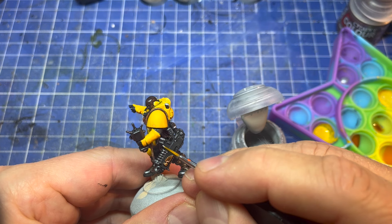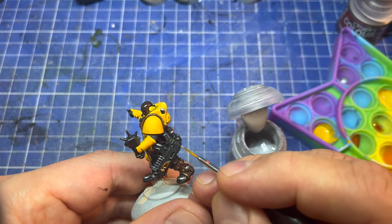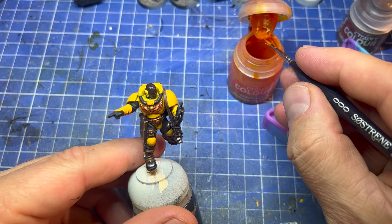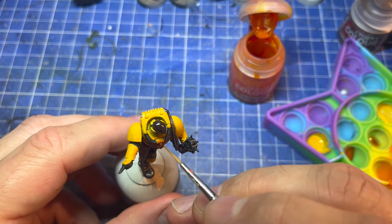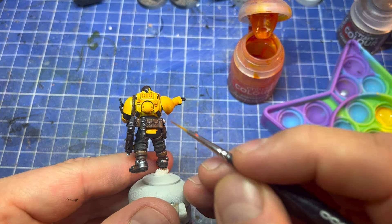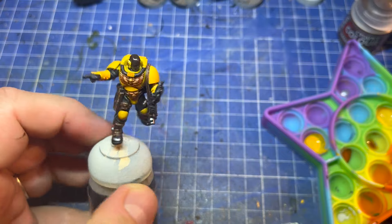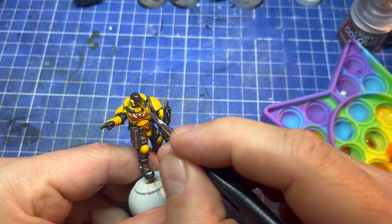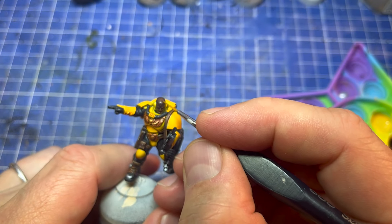Then Dawnstone, a little bit darker, doing the same thing on the edges of the gun casing. The white and gray looked too white, so I'm doing a little bit of shading on the yellow again with Avaland and Yellow Contrast, just to give more depth in some areas I want to be darker. If you do this right the first time, you won't need to go back. Then a bit of Mournfang for highlights on the flesh.